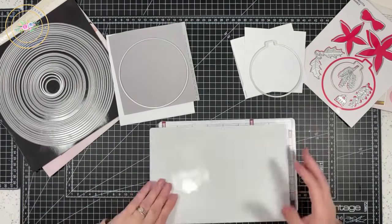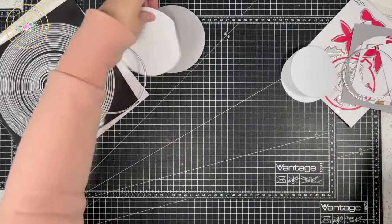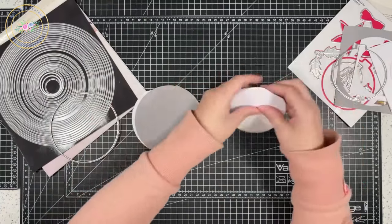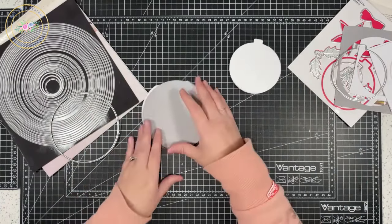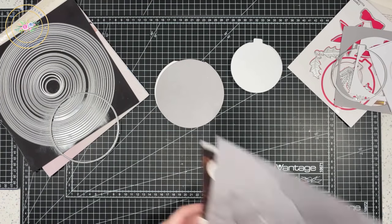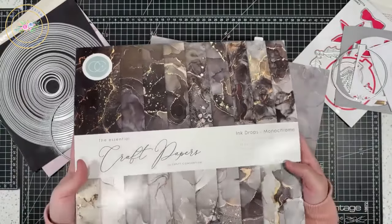I've got my bases from card and I'll glue one on top — that gives me the card base. I'll repeat that on the second one. Next, I'm going to cut out some patterned paper for the top. I have this lovely grey silvery tone from the Craft Consortium — this is the Ink Drops Monochrome — I'm going to use that on my grey one.